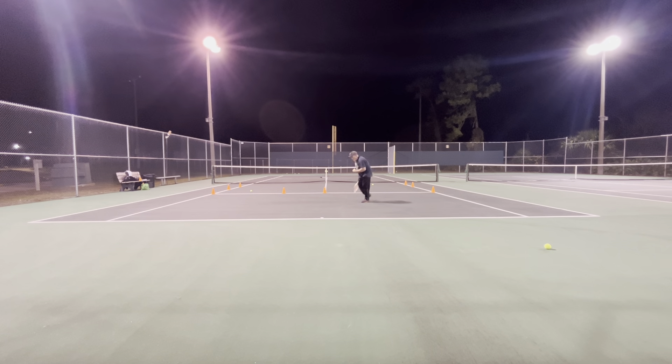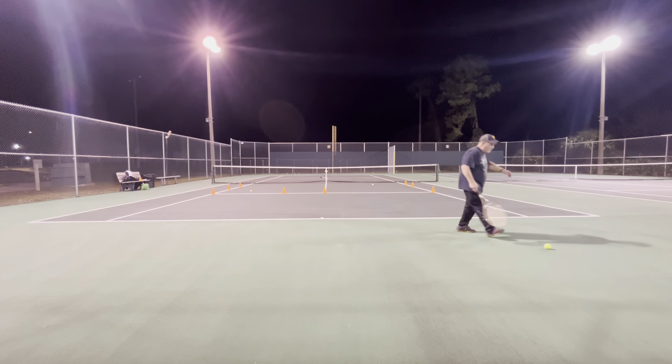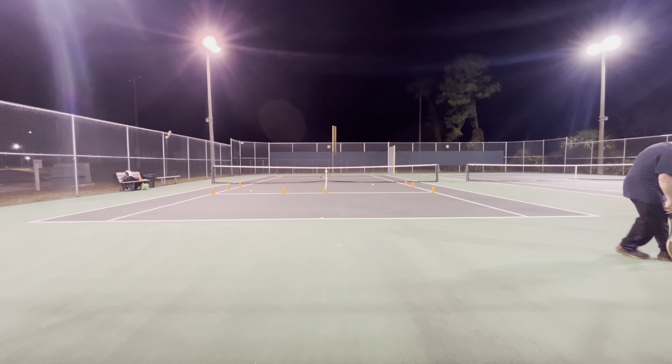Get back in the middle of the court and be prepared — don't stand there admiring your shot. Get back in the middle of the court. Because you got even coverage from here, and if you're pointing at somebody that's really good, they already know you do that. So we're hitting cross-court, everything's groovy. And you can see why I'm using the other racket — because it's very easy to miss-hit with this racket.